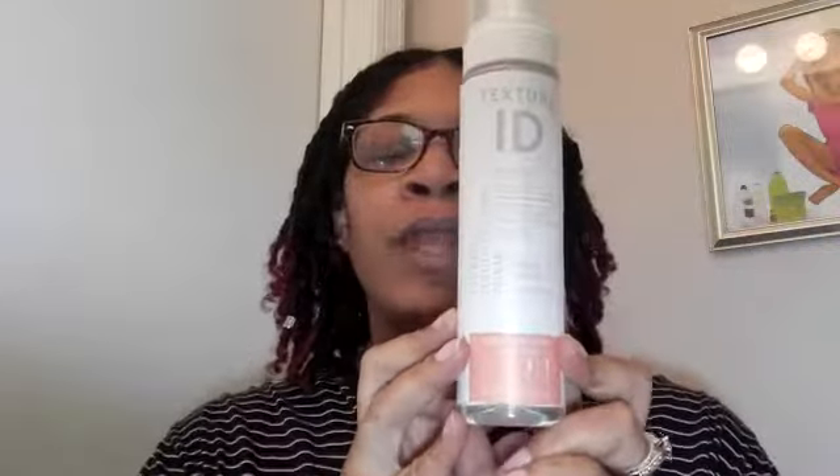As far as to retwist, I decided to do something a little different. I started using this product on my natural hair and I really liked it, so I decided to try it on my locs. It's the Texture ID Texture Multi-Styling Foam, and I really really like this for my twist-outs and wash-and-gos. I decided to give it a try to retwist my hair and I love it. My hair is low porosity and it will get built up really quickly.